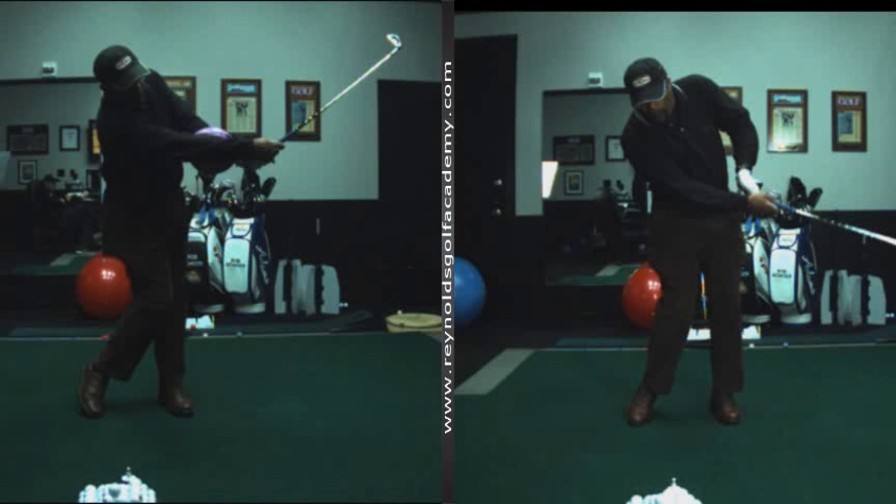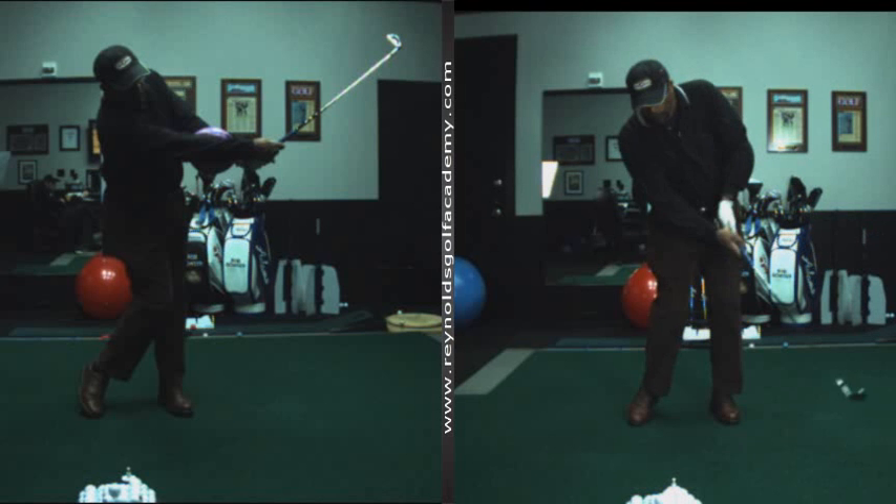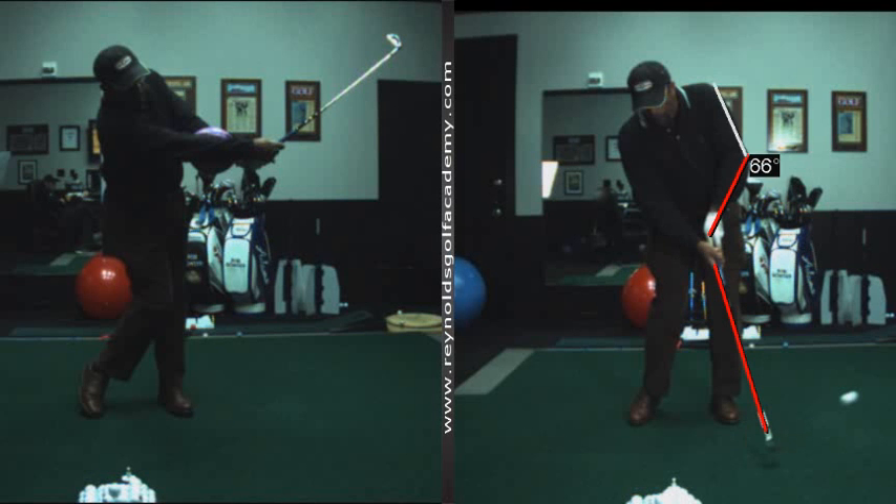Alright Larry, here's the key. This is where the rubber meets the road for you — this initial through-impact release is just not as good as we want it to be.